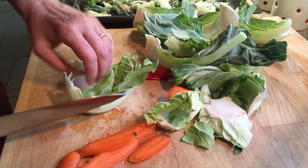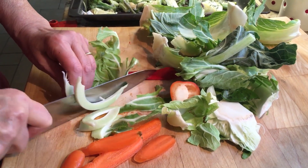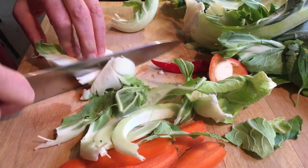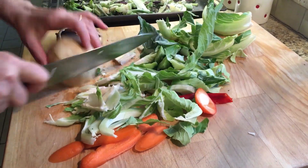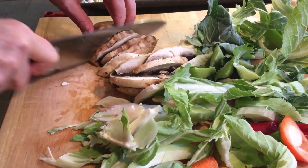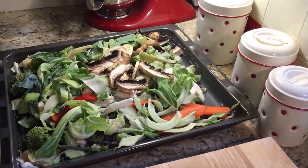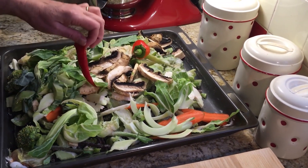I cut anything that is thick into smaller slices. I also added a few more mushrooms — they really give it a lot more flavour. Mix all of it in the tray. I better cut that chili into smaller bits too.